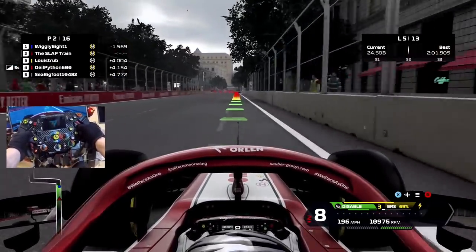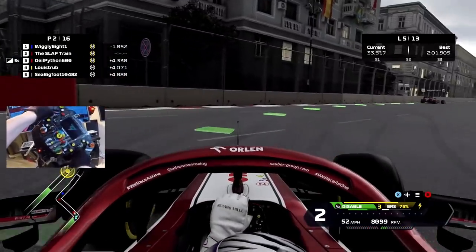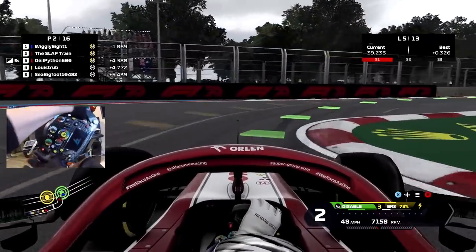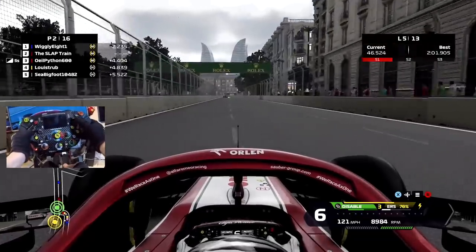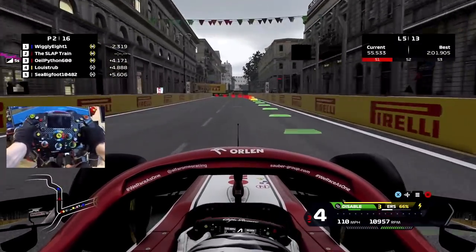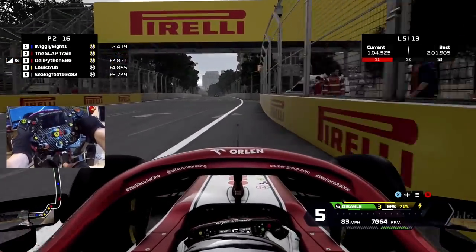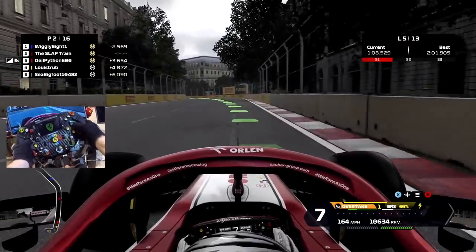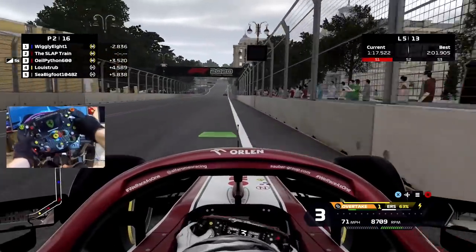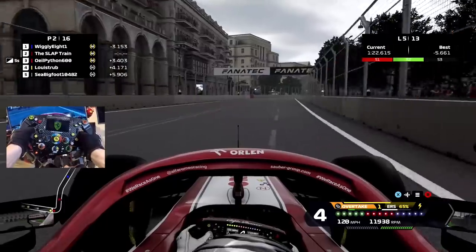I don't know where X is on this damn thing. I can't get to my new plan. Oh, that's going to suck. I'm going to try and keep these gears a little bit higher. Oh my god, oh my god, I don't want to be doing that. Come on - let me turn this down a bit.